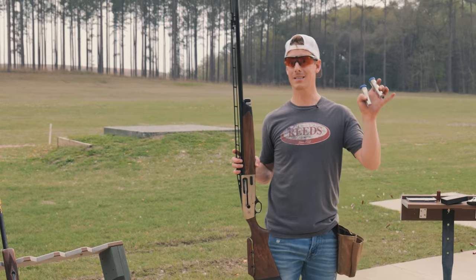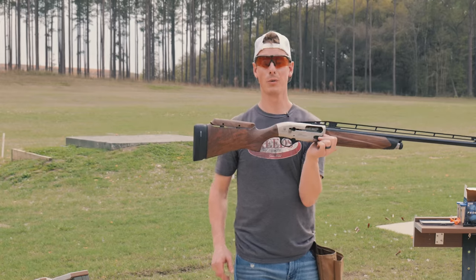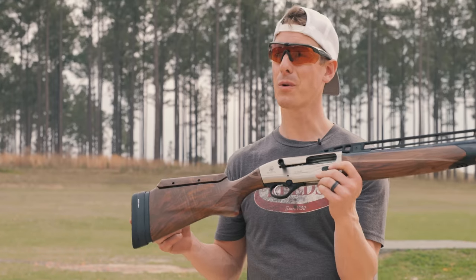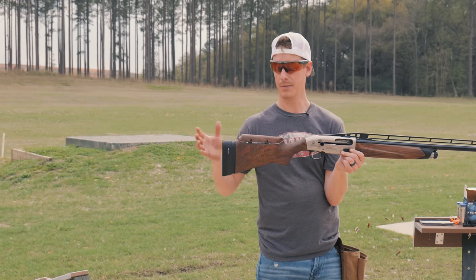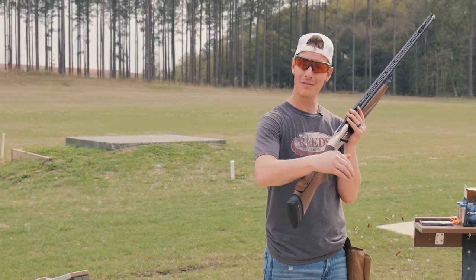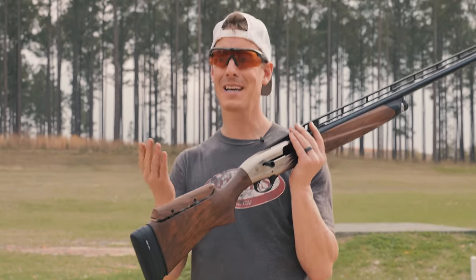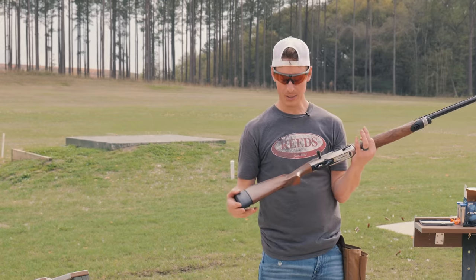This shotgun comes with three Optima HP chokes by Beretta: improved cylinder, mod, and improved mod. The length of pull — the distance from the trigger to the center of the butt end — is 14 and a quarter inches. The drop is adjustable because it has an adjustable comb. What I like about the adjustable comb is not only can you raise it up or down, but you can also move it left or right. This one had a little too much cast for me, so I brought it a little closer to my face and got it pretty well dialed in.